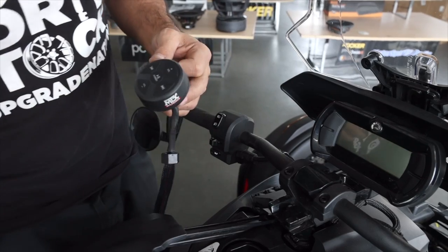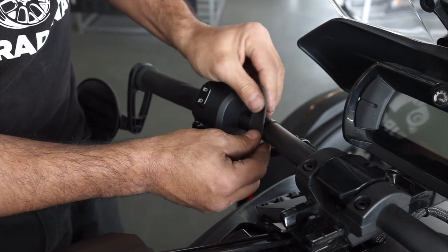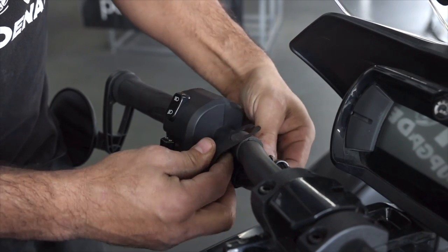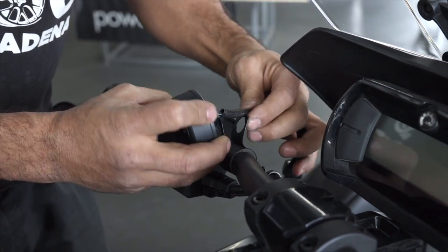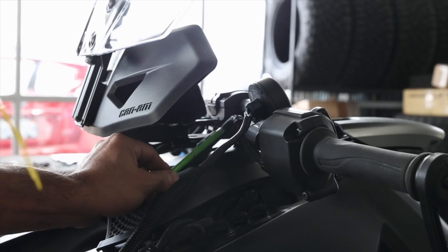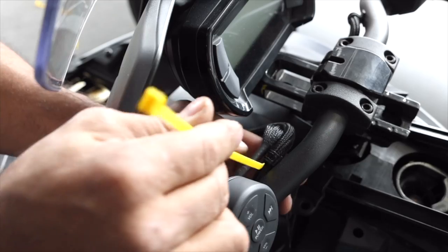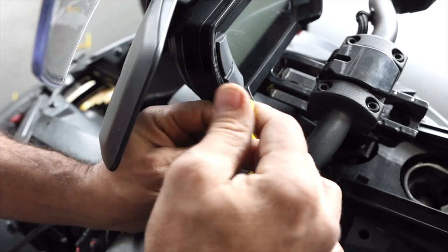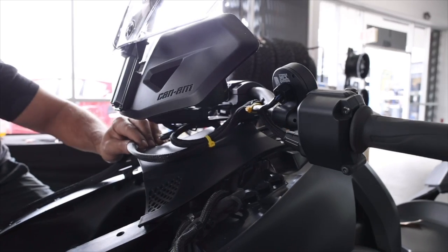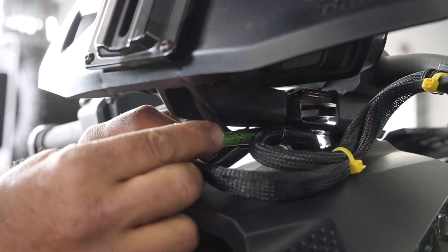Next go ahead and grab the Bluetooth controller. You'll get a piece of foam adhesive - go ahead and wrap that around the handlebar about an inch away from the edge. Then take the clip, wrap that around, insert the Bluetooth controller, and then secure it with the nut. Next we're going to run that wire along the existing cable, going from the handlebar to the bike, and then wire tie here and also on the bottom.